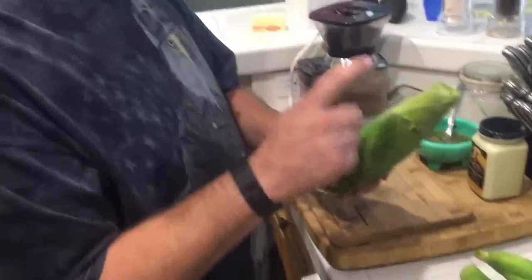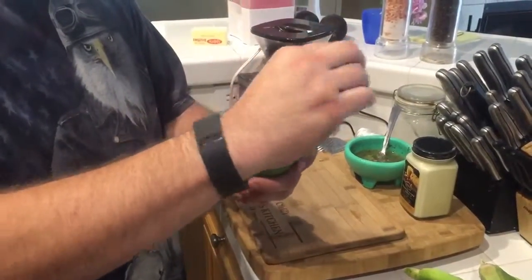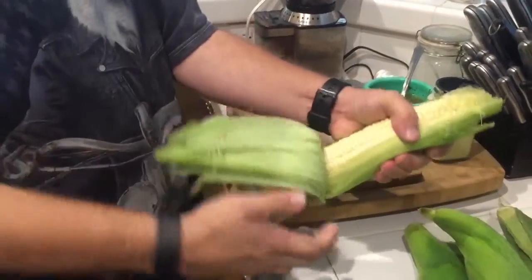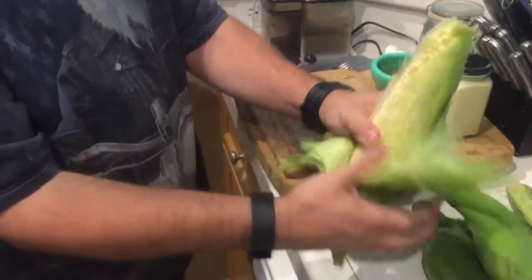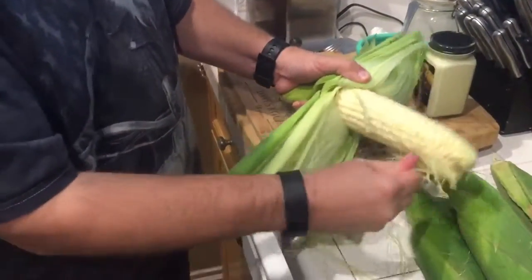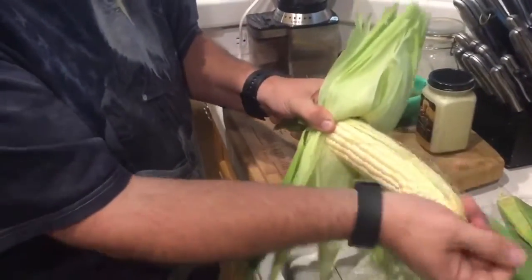Next, we're going to grab the corn and peel back the husk — we're not removing it, that's a key element. Just peel it back as much as you can, most of the way but not all the way. As for the silk, don't worry too much about it; if it bugs you, take it off, but it won't really affect the final result. Do this to all of your ears of corn.